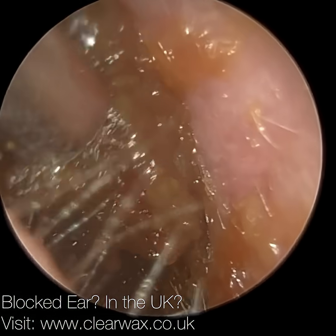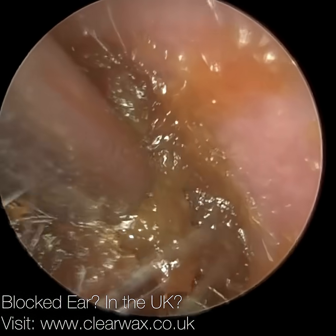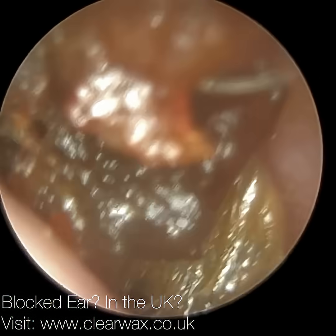But when you put fresh olive oil in and you suction almost immediately, the oil binds all this mushy wax together and it can come out in larger chunks. And you'll see that in a moment. So I'm still persevering.